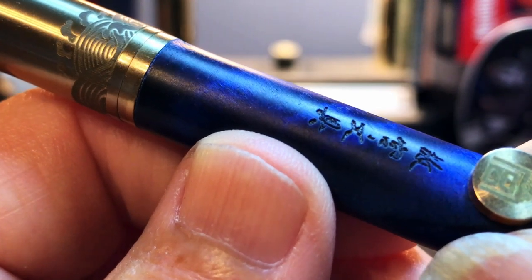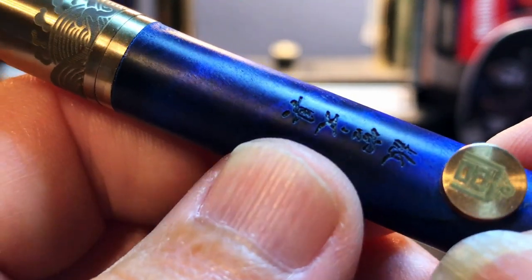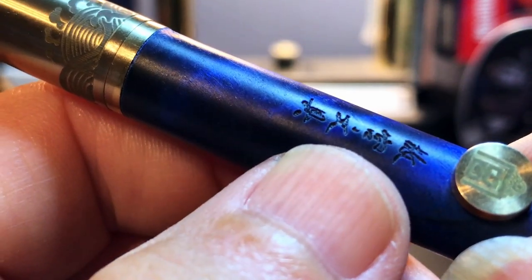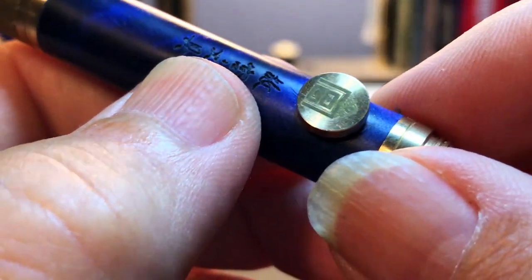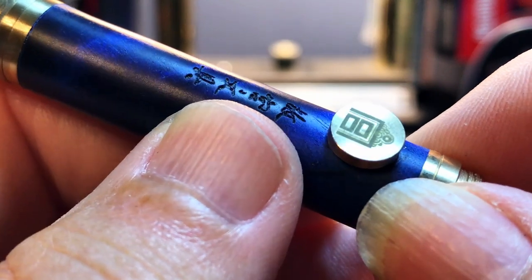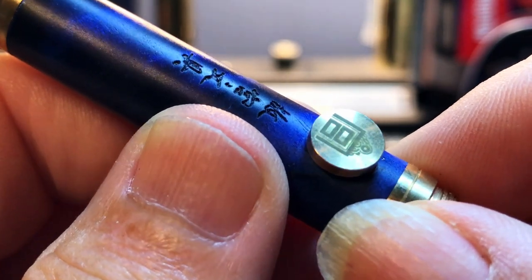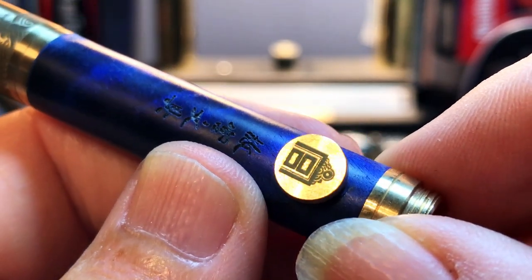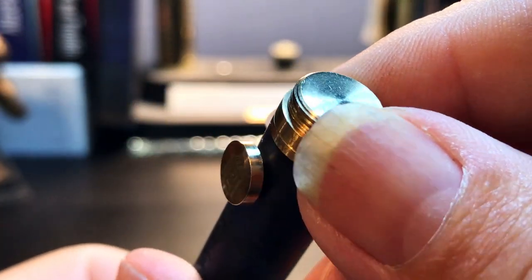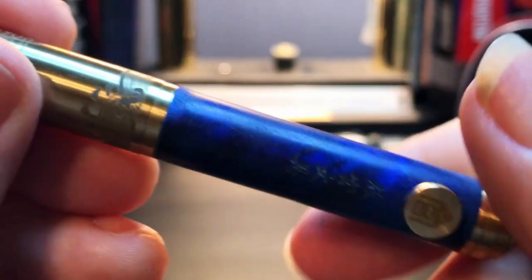There are some Chinese characters deeply engraved into the barrel. Yang tells me those characters say 'Forbidden City Stationery.' He also told me this was the only review pen that will have these characters, as the Kickstarter pens will not have this feature — there will be an option to have your name engraved there instead. Just below the characters is a copper element that Yang calls a 'nail,' which is a decorative roll stop. It has the Chinese character 'gong,' meaning palace, etched onto it. Then there is a flat-bottomed end finial with threads that allow posting of the cap.